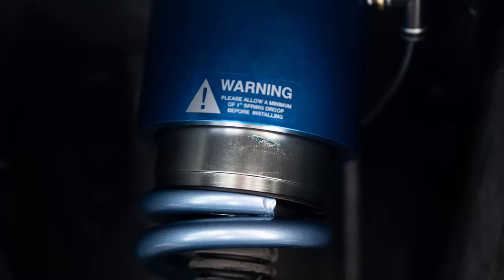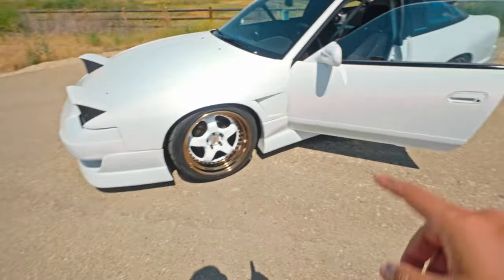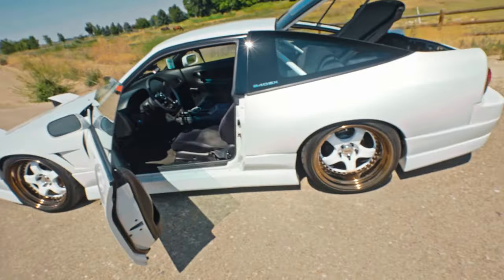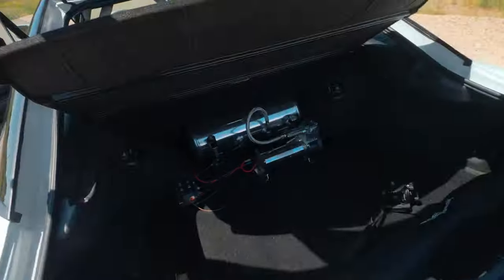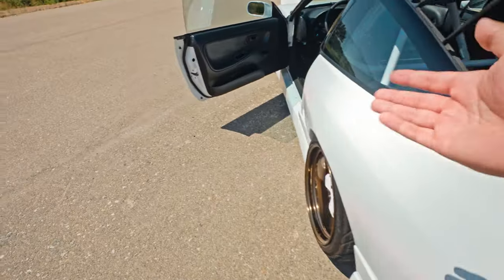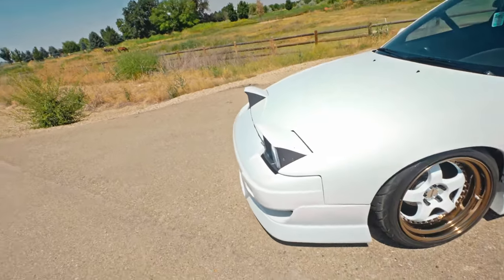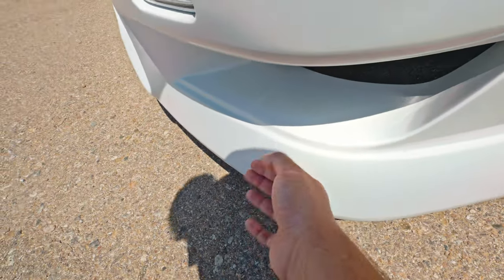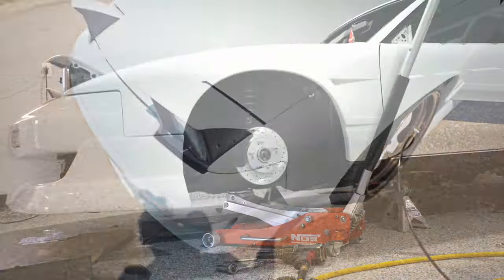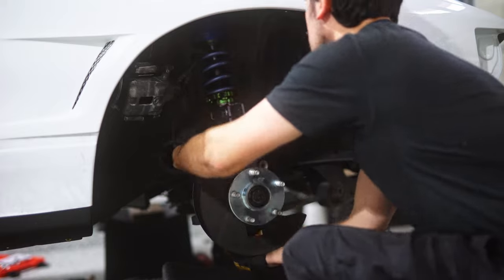This car is on Fortune Auto coilovers but with air cups in the front. The rear axle is a normal coilover and the front axle is too, but it just has an air cup on it. I have these stored from Fortune Auto with Swift springs — I believe it's 14k in the front and 12k in the rear. Pretty aggressive, but not too bad of a ride quality — the big meaty tires help a lot. The reason for the air cups is getting out of my driveway: with the 240, the front bumper sticks out so much that I needed to be able to raise the car.